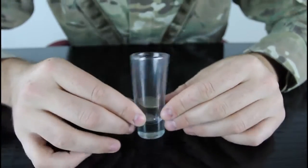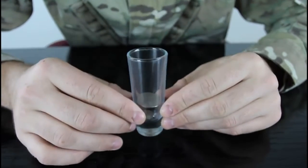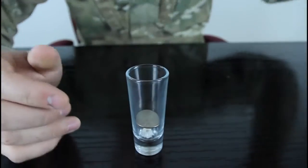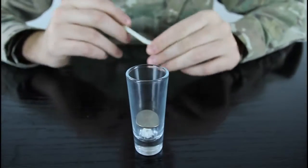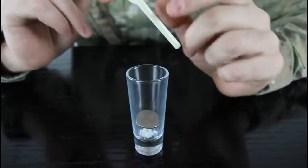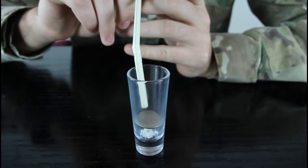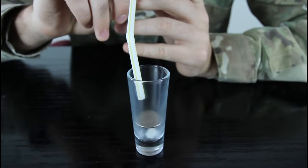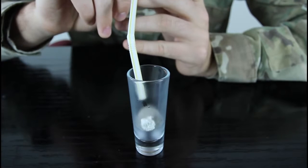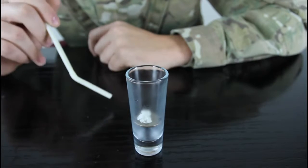So most people will try to blow, and they're gonna fail. Whenever they give up, you just bring the straw and place it like that — this way — and blow on one side. And you see? We got the paper ball on top of the coin.